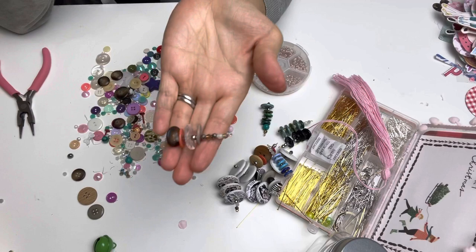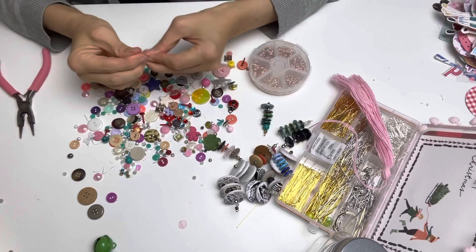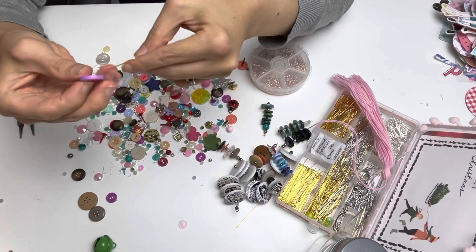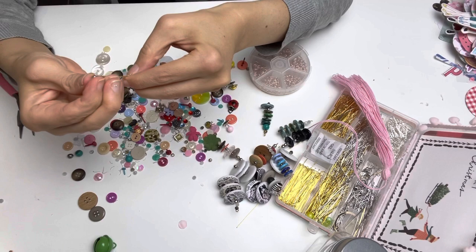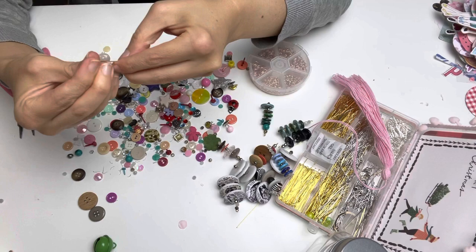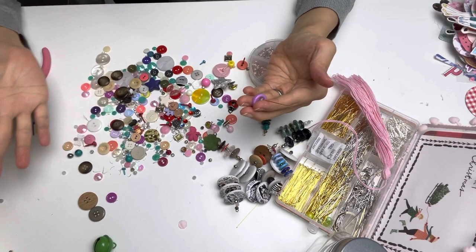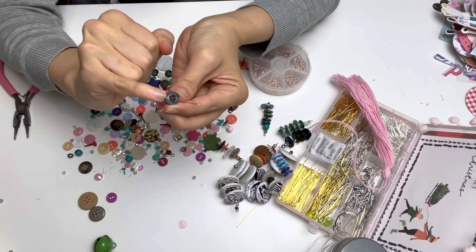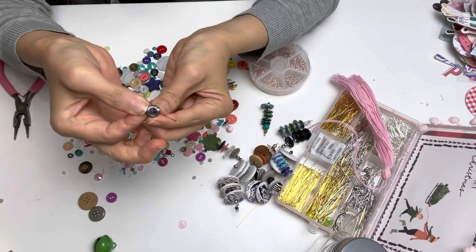Now I'm going to do another one, maybe in the purple shades because I'm seeing a lot of purples here. Another fun thing you could do is go through your jewelry stash and see which pieces you haven't been wearing for a long time, maybe break them apart and use them like this with the buttons. Some of these buttons I've gathered from my husband's shirts or the kids' pants — for instance, this one says 'milkshake' on it, because I got it off one of my baby's pants.